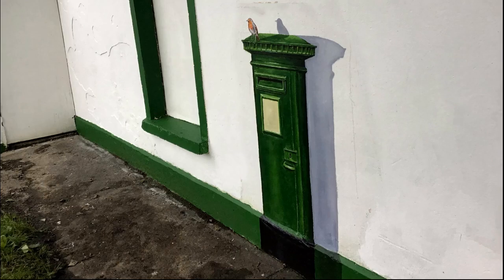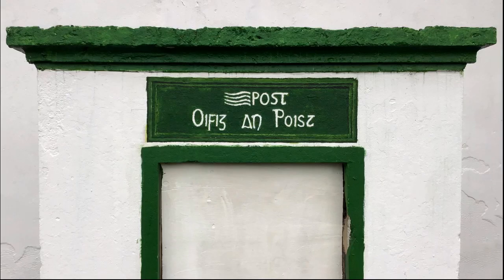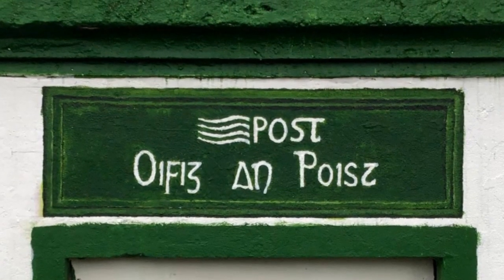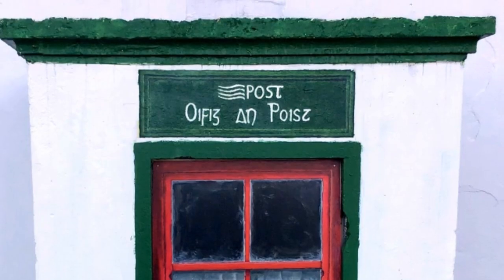At which point I painted this old pillar style post box and robin directly onto the wall. Then I added the post office sign, at which point the heritage committee came down and installed my pre-painted panels.